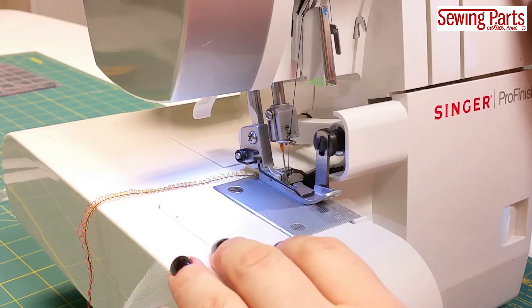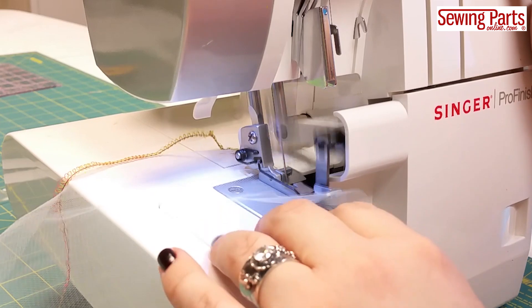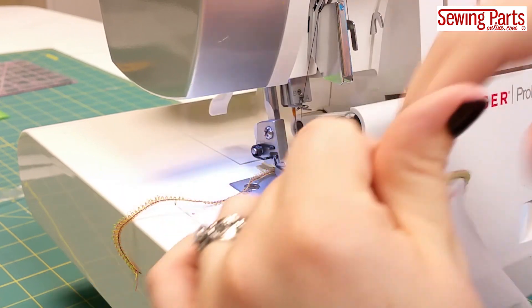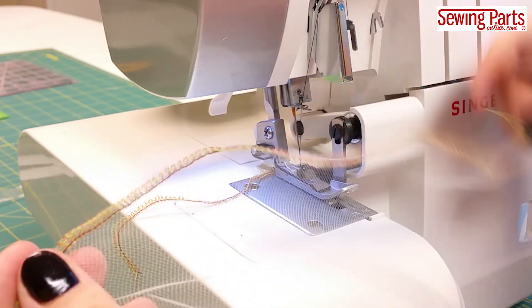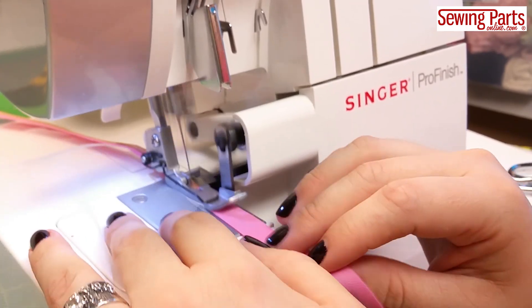For example, say you have a fabric that doesn't have much bounce-back elasticity, like tulle — you stretch it but it doesn't really go back to its original shape. You don't want to risk it being stretched and warped out of shape. What you can do is add some kind of stay tape, or even some single-fold binding tape if you want to add some color.